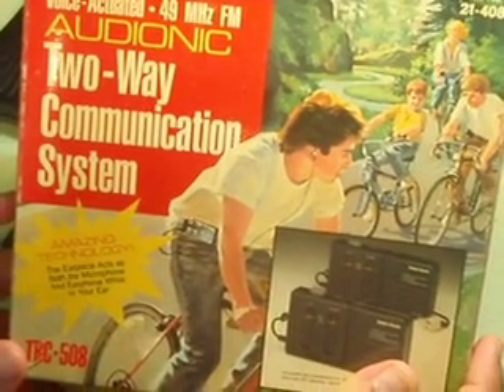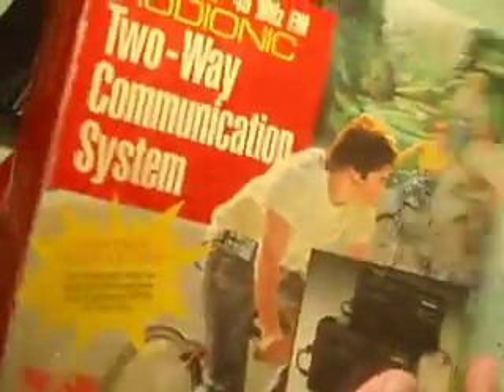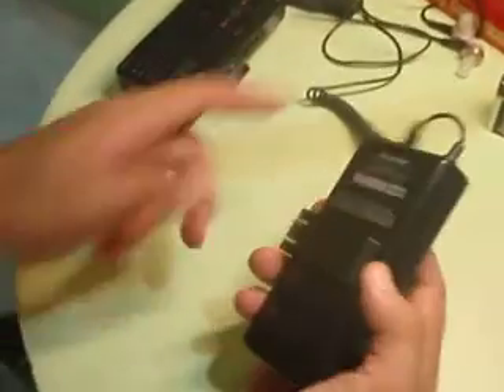Now we have a Radio Shack Audionic 2-way communication system. This is my personal set. Last use it was in good looking condition. The batteries are flat so I can't test them. It consists of two transceivers — one full set.